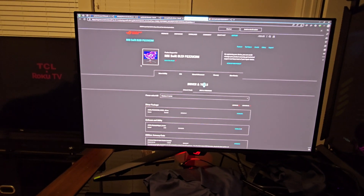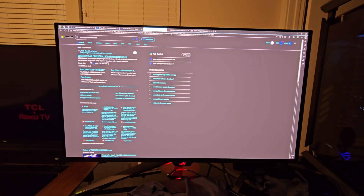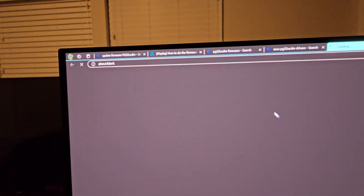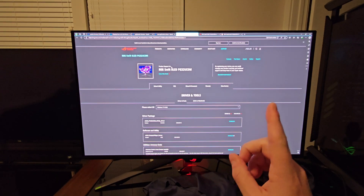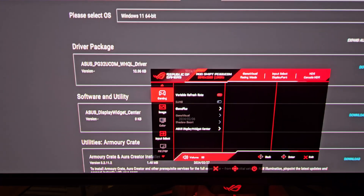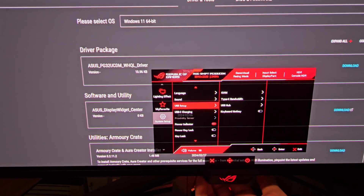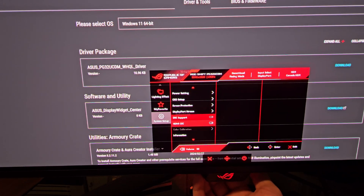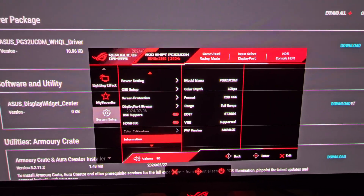What you're actually going to want to do is come to Asus.com and look up the monitor. What I do is just type in 'Asus PG32UCDM drivers' and it's the top result. Before you install the firmware, go into the menu and go all the way to the bottom to System Setup, click that, then go to the bottom again — there's going to be an Information section. As you can see, I have the latest firmware: MCM 105.